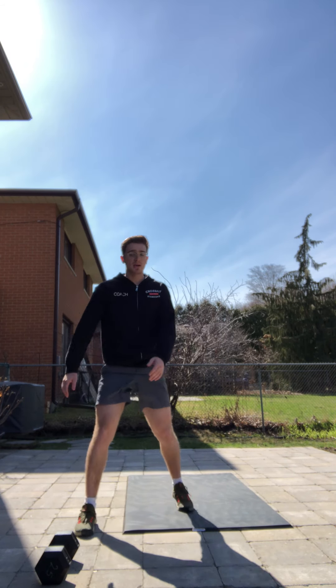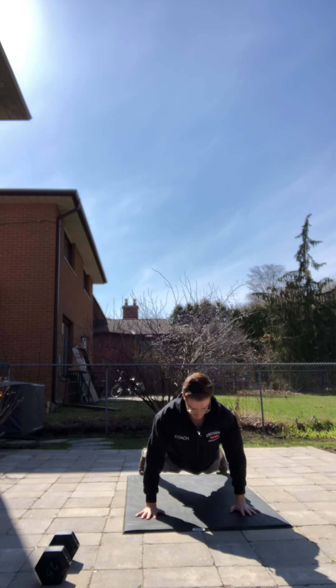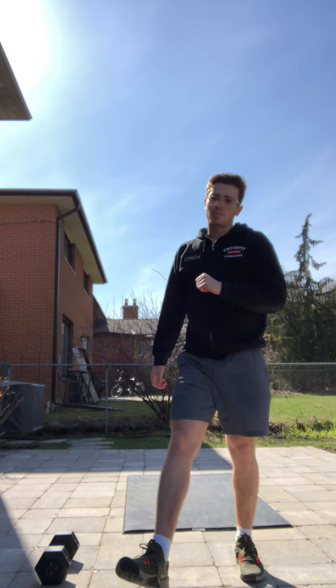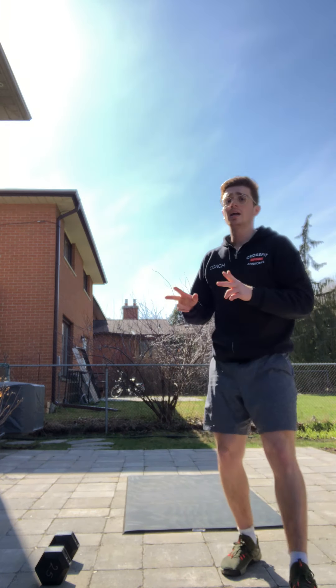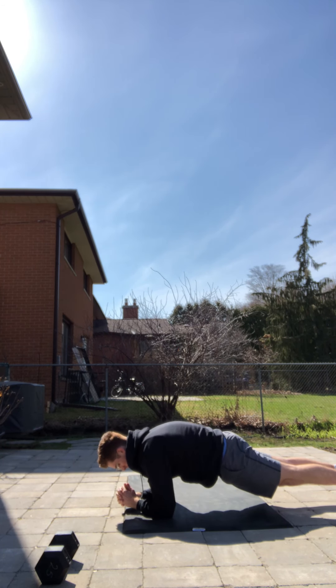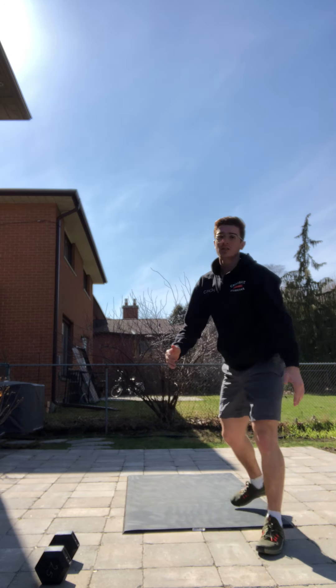For max burpees, just make sure the chest gets all the way to the ground and you get a full jump at the top. We can scale back to up-downs as an option. For the max plank, two options today — we can go from our elbows or from our hands. Both positions you should be driving through your elbows or hands with a nice rounded back and hips tucked under so you're nice and flat.